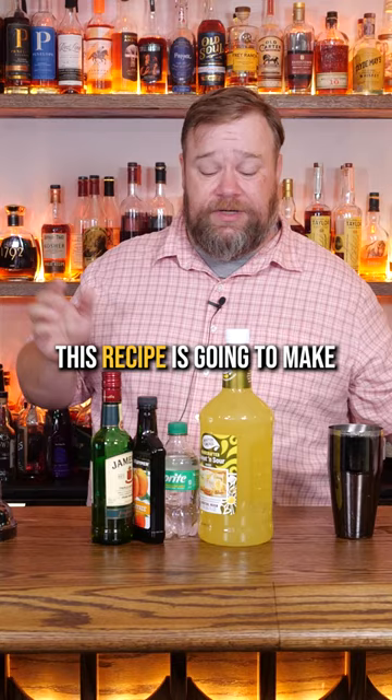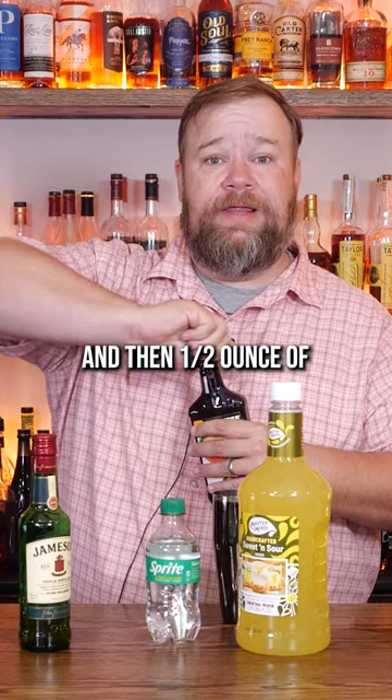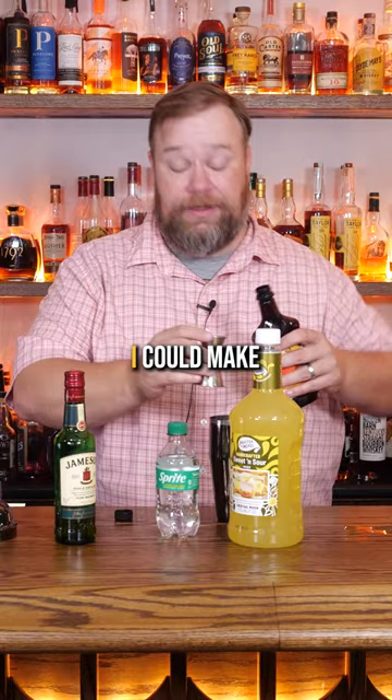So they're pretty serious about it. It's going to be a half ounce of Irish whiskey — in this case, a little bit of Jameson, a little baby Jameson bottle. And then a half ounce of peach schnapps. Pretty easy recipe so far. Like, this is a drink even I can make.